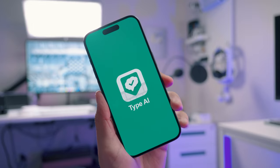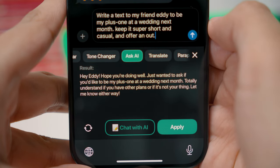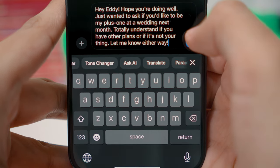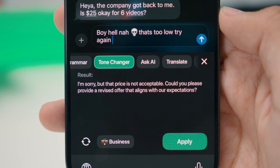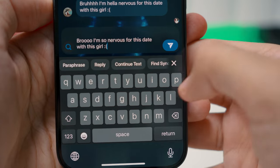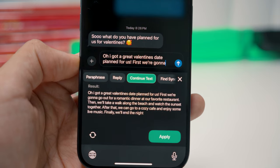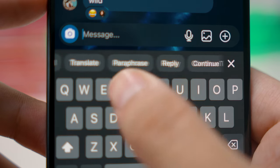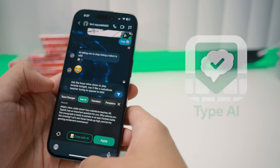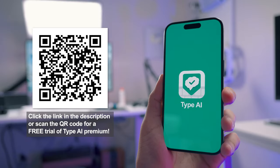Thanks to Type AI, you won't have to worry about that anymore. Type AI is an iOS keyboard directly powered by ChatGPT, designed for you to respond to anything you want from your fingertips from any app — no more need to go back and forth between the ChatGPT app. It can change tone, paraphrase, translate on the fly from several different languages, and so many more features. Go to the link in the description and get yourself a free trial. Thanks to Type AI for sponsoring this video.